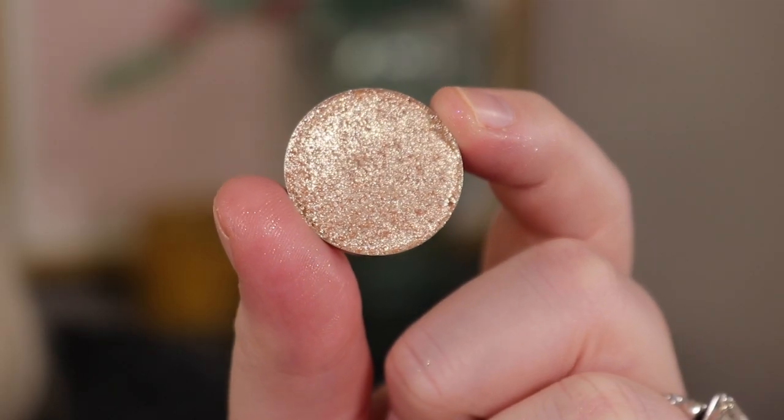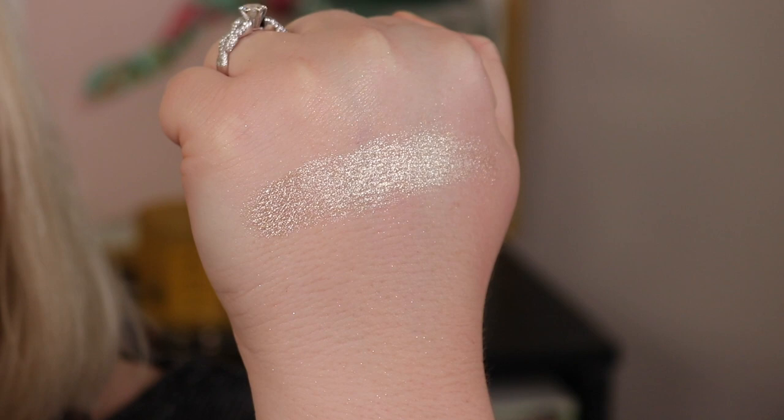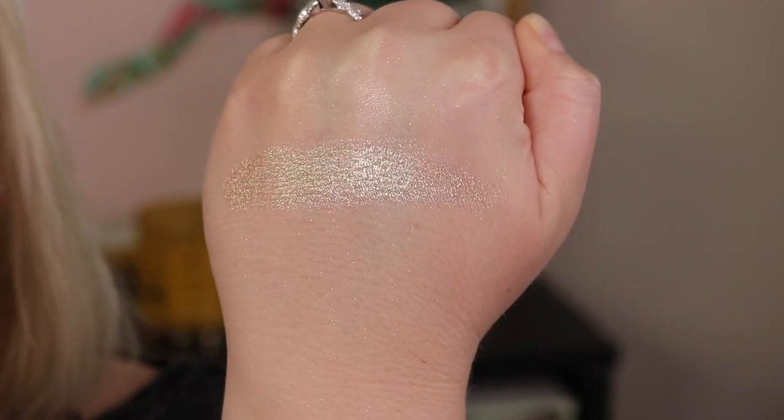First, I picked up a Glam Shop shadow in the shade Firefly — it's just this beautiful soft champagne gold. You could use any color like this that you want, whether more satin, metallic, or sparkly. This one is a finer shimmer, a little see-through — I think it would actually be beautiful as a highlighter on the cheekbone. I wanted something for the inner corner and brow bone, so Firefly works really nicely.